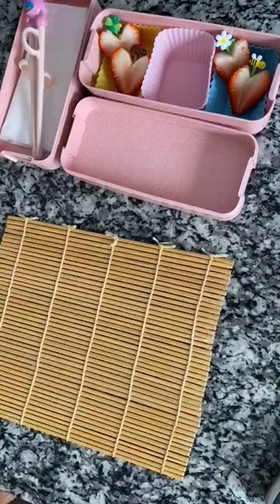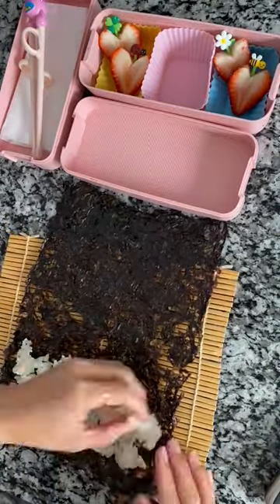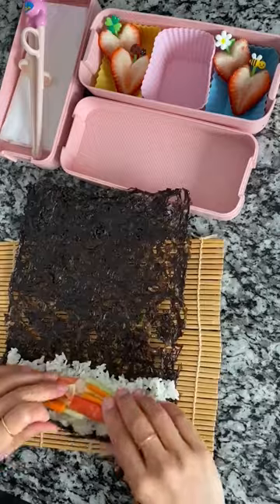They're so cute — they come with flowers, ladybugs, and bees. I'm making kimbap rolls, so I'm using seaweed, rice, imitation crab meat, cucumbers, and carrots, and then rolling it all together.